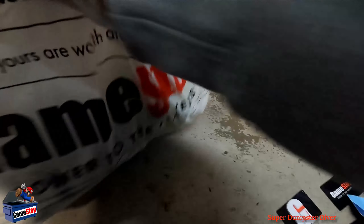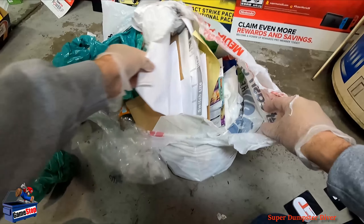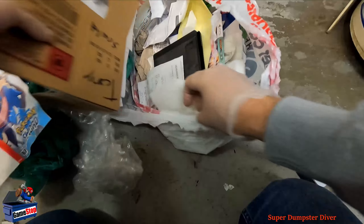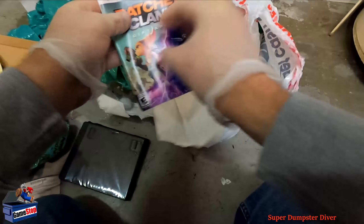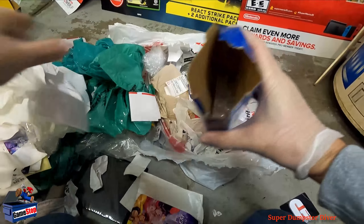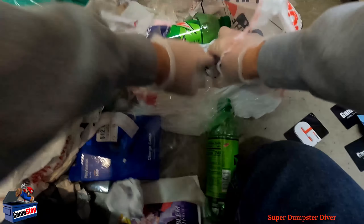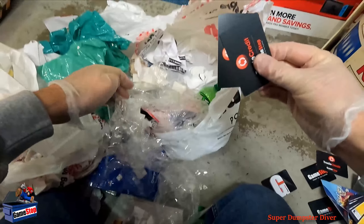Let's keep going with the remaining bags. Some game cases on top. Looks like a lot more cover art, Magic replay, gift cards, cables as always — and more gift cards.